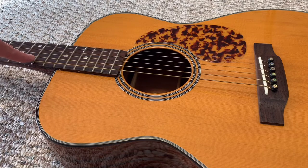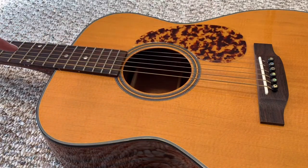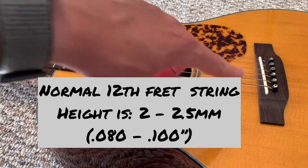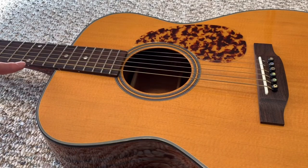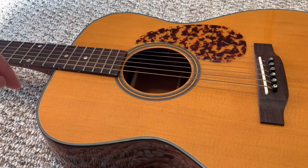The reason we take the measurement at the 12th fret is to figure out how much material we need to remove from the saddle to get the action to the height we desire. On this guitar I'd like the action at the 12th fret to be around 1.75 millimeters. The ratio is 2 to 1 for overall height adjustment — if we lower the saddle 2 millimeters it lowers the action at the 12th fret by 1 millimeter. So I want to lower the action 0.75 millimeters, meaning I need to take 1.5 millimeters off the saddle.